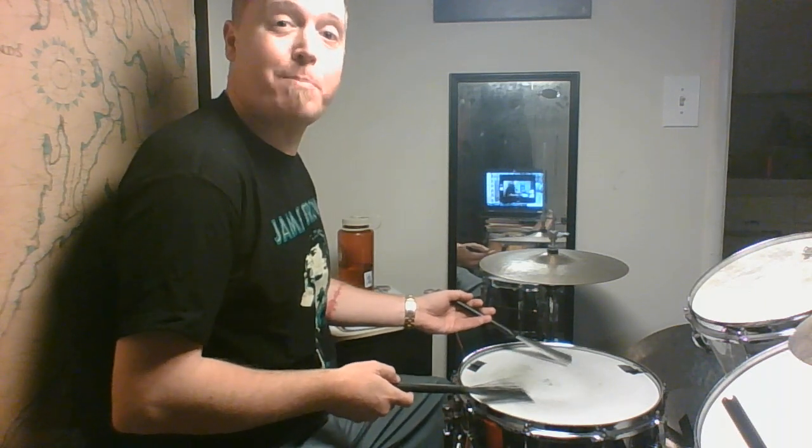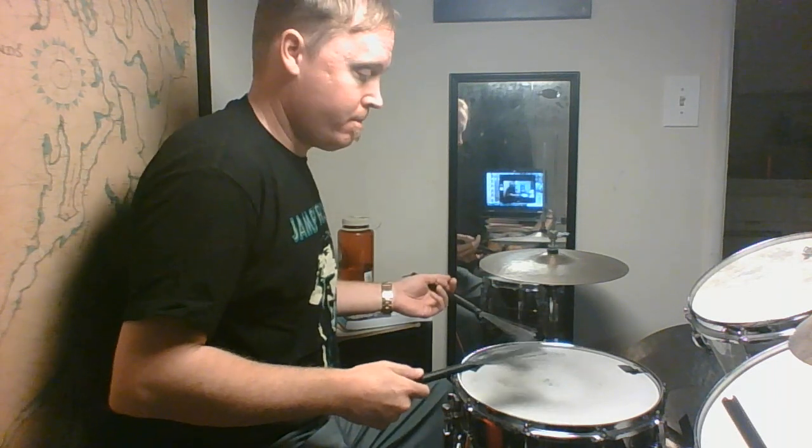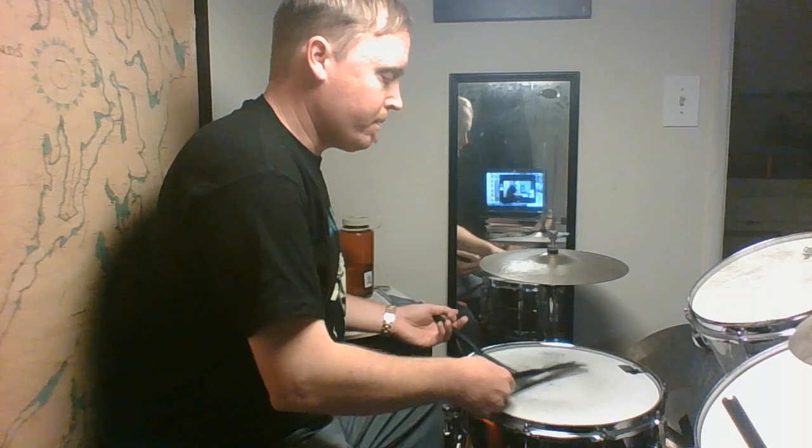This has Miles Davis with Ron Carter, Sam Rivers, Tony Williams, and Herbie Hancock. As you can hear, there's a lot of space. I'm kind of playing over it — there's not much that Tony Williams is doing right now. Let me offer you something.